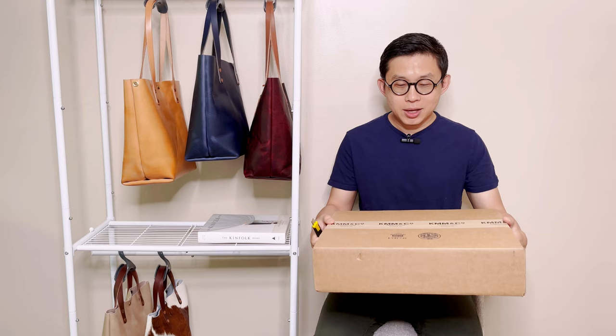Hi, thanks for joining me for today's unboxing. I have a box from KMM. For this unboxing, I'm excited and also a little nervous because I requested a custom color strap for this bag.